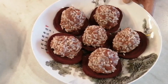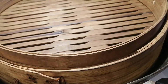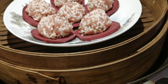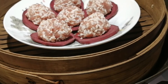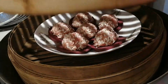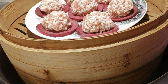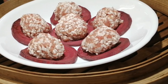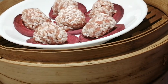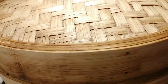Now we have 3 plates of the balls. Put some water in the steamer — make sure there is enough water for boiling about 30 minutes. Then put the first plate in the bottom layer and the second on the layer above. Cover it and turn the heat to medium.